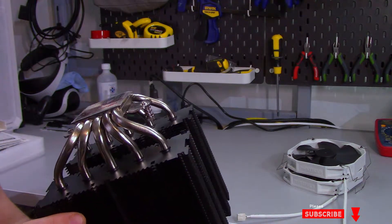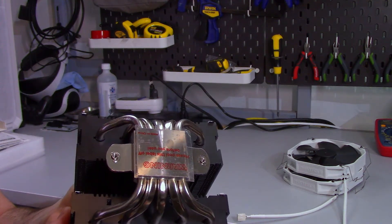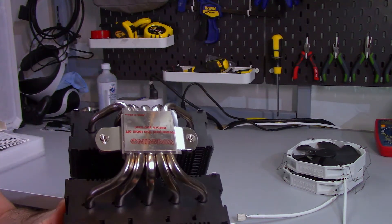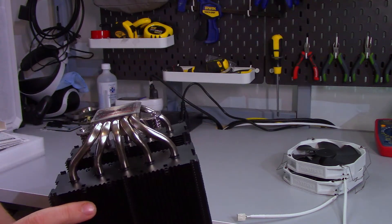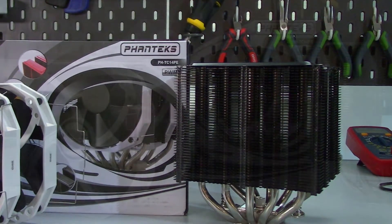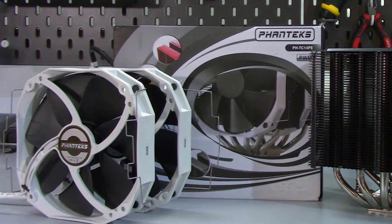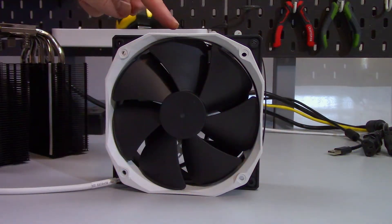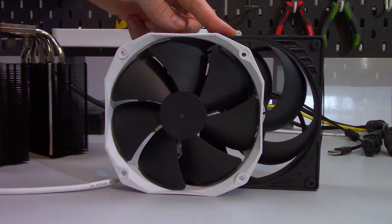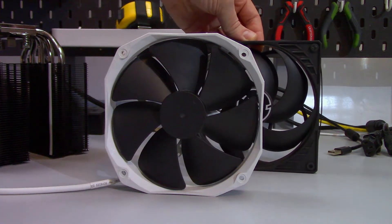There are five copper heat pipes that have been nickel plated, so they are nice and shiny. The cold plate is also copper and has been nickel plated. The fins are aluminum with an anti-corrosion coating on them. This cooler comes with two PHF 140 HP fans. The box indicates a rated RPM between 600 and 1300, and nine blades — but I only count seven blades, so that's something I'll have to check out.